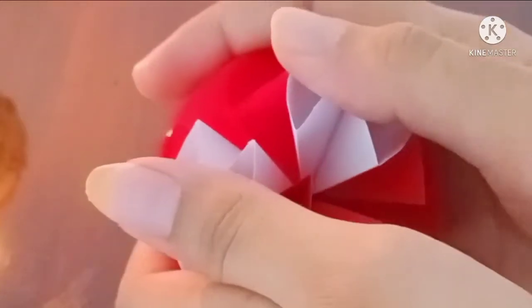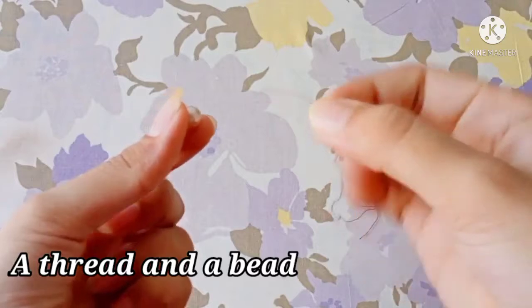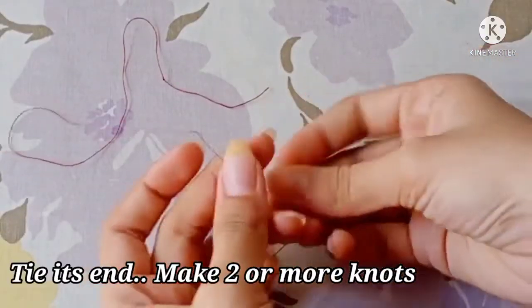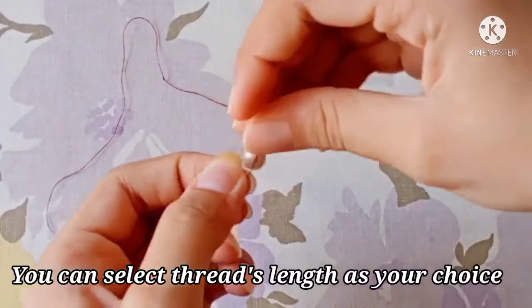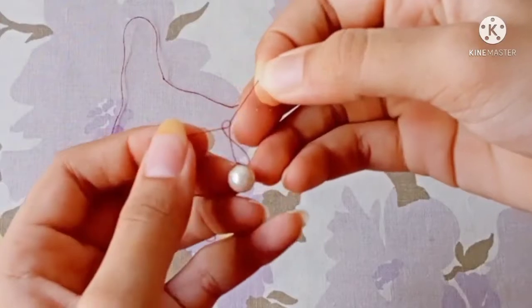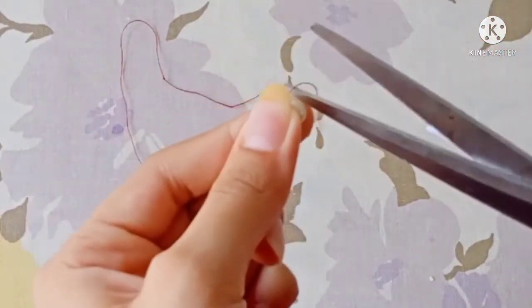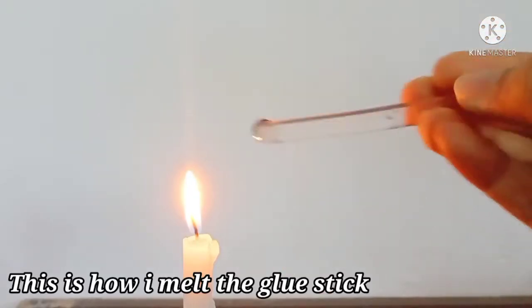The glue stick is available in the supermarket. It will be right to put a glue stick. I have used the glue stick on it. We have to put a glue stick on it — put it in the glue stick. I will add a glue stick on it. Now I am going to melt it.